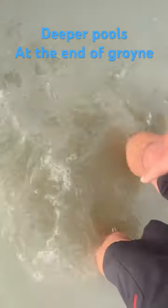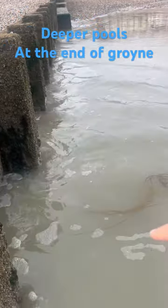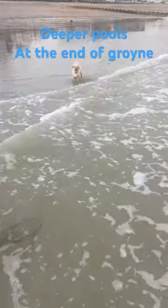So yeah, good idea to fish on one side of the groin. What do you reckon, Nelly?